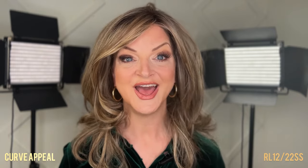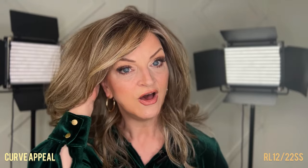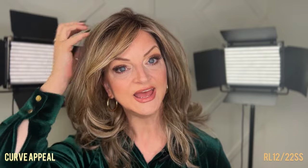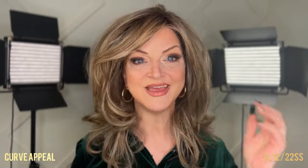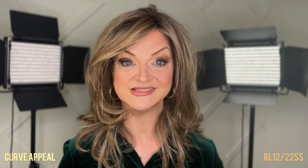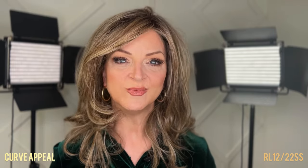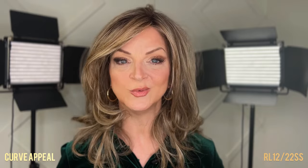This has lots of layers and volume, created by the layers and also by the permatease. There is some permatease on the sides as well as the crown area, and you can use that to zhush it up and give yourself lots of volume, or you can tame it down. It does have density to this wig — meaning that's just the amount of fibers on this cap. Raquel Welch is known for giving lots of volume on some styles, and Curve Appeal is no exception. So if that isn't one of your preferences, then maybe Curve Appeal isn't the wig for you.